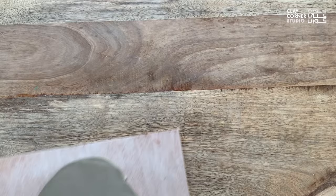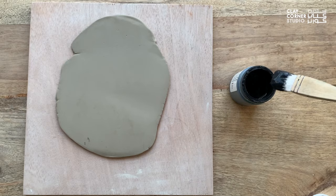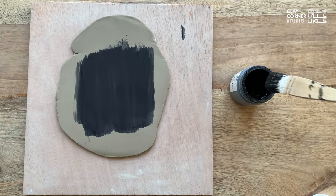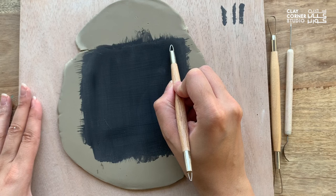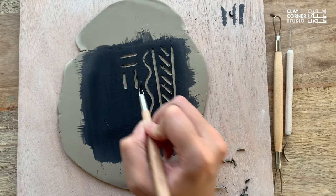The final technique we'd like to share with you is called sgraffito, which is exclusive to underglazes only. What makes this technique special is that it's usually done directly on unfired clay — it's best to work with leather hard clay for this one. First, apply three coats of underglaze to your clay. Once that's dry, you can use a variety of different tools such as ribbon tools, carving tools, or pin tools to carve out your designs on the clay. What you get is a negative effect that shows the color of the clay beneath the underglaze, which works great for detail or pattern work.